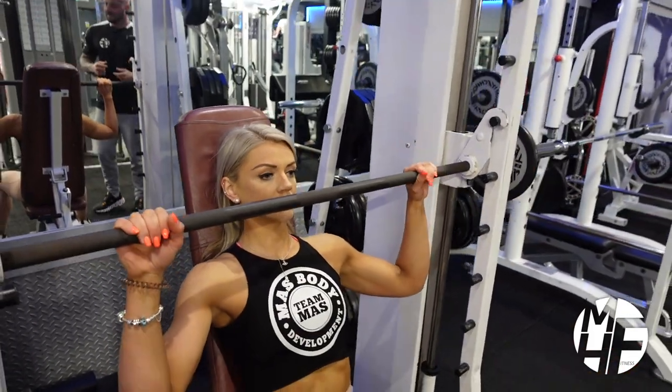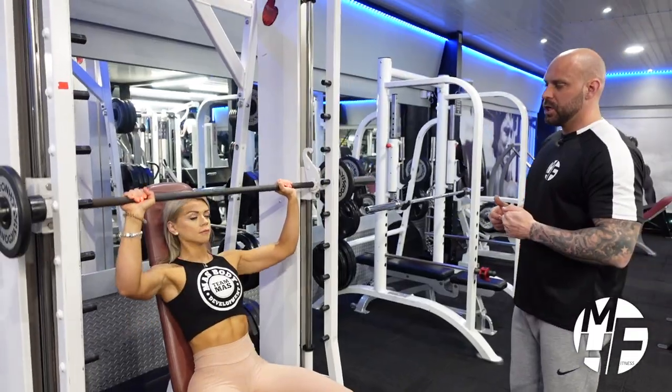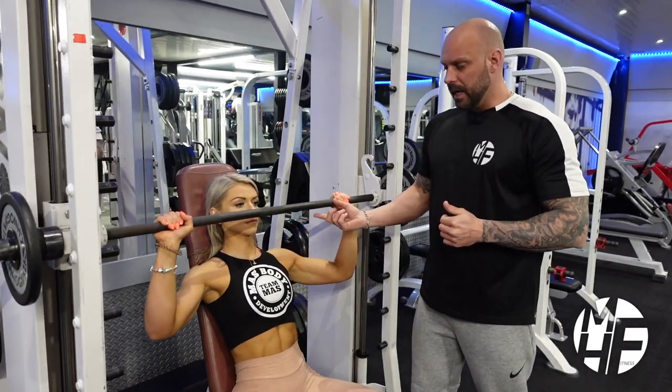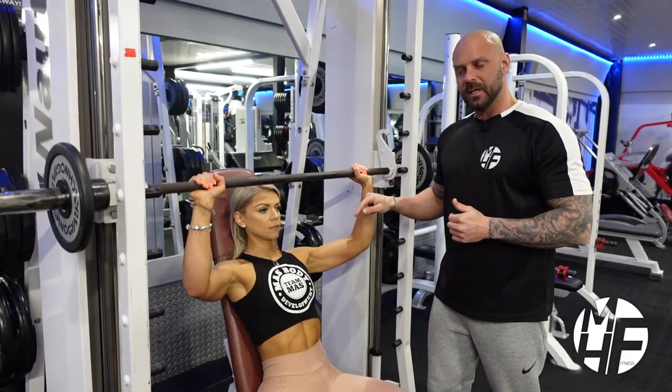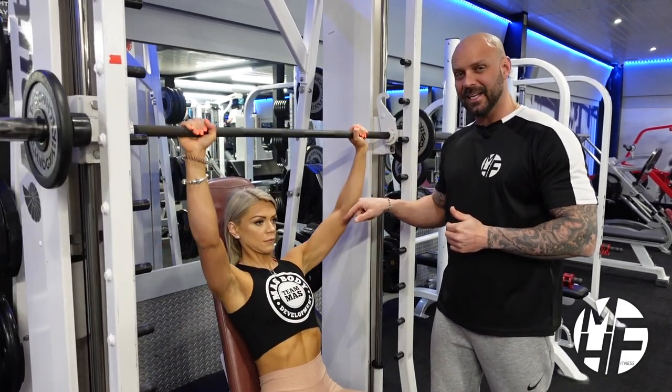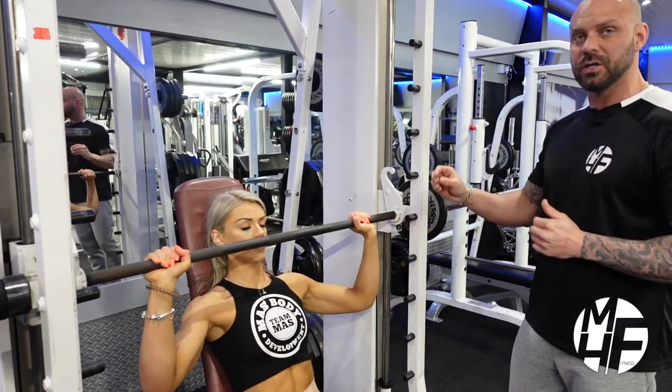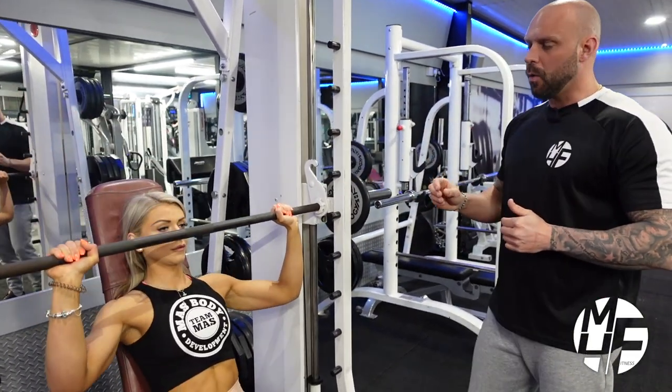As Ashley starts to perform this exercise, she'll only bring it down to in line with the nose. If you bring it down any further than that, you will most likely injure your shoulders and you will hear a click or a popping sound — that's generally because you're taking it too low.